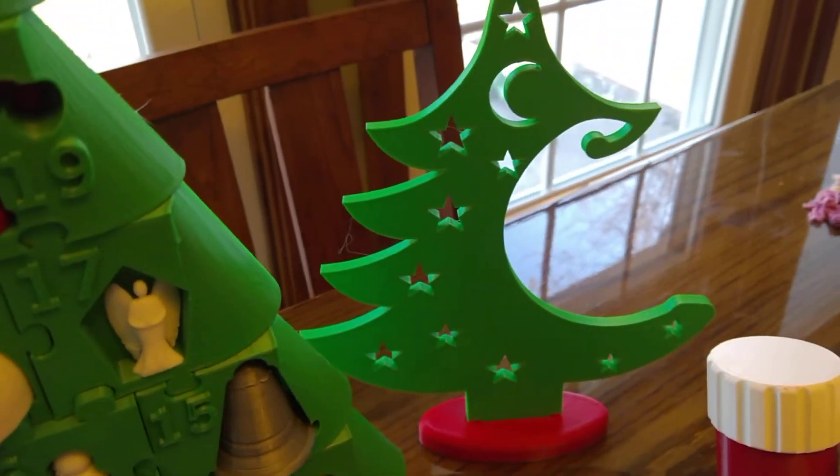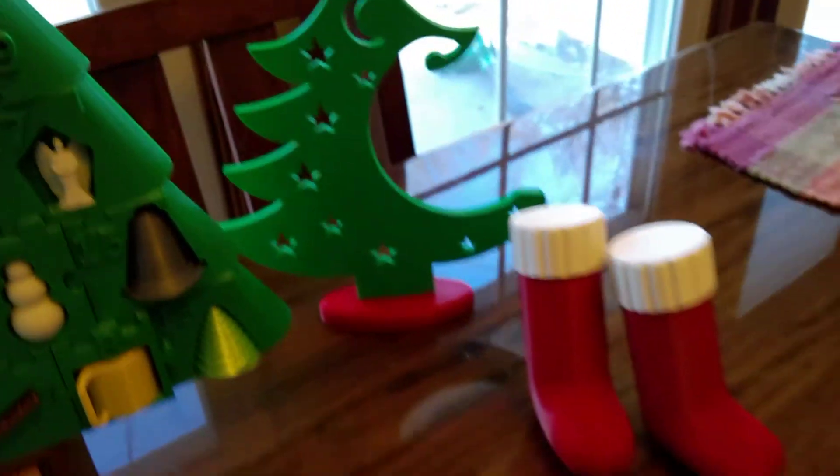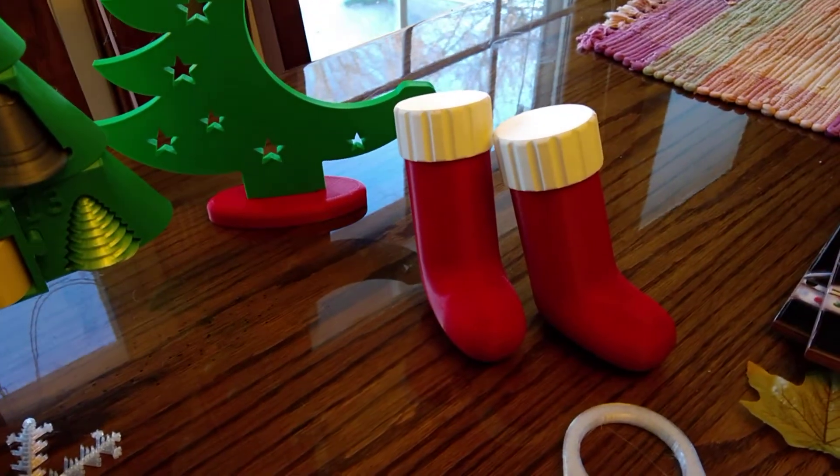It's a little Christmas tree that an ornament will hang from. I did different bases with it.